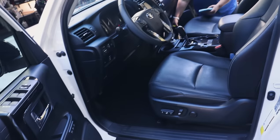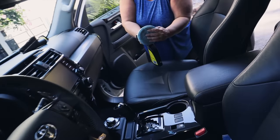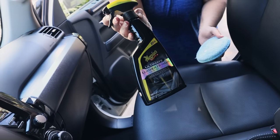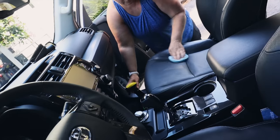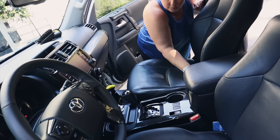Interior is looking great. A few final touches — glass and a little bit of conditioning. We're using this product from Meguiar's — a really nice consumer brand product, but we still like to use some of those products because they work really well.